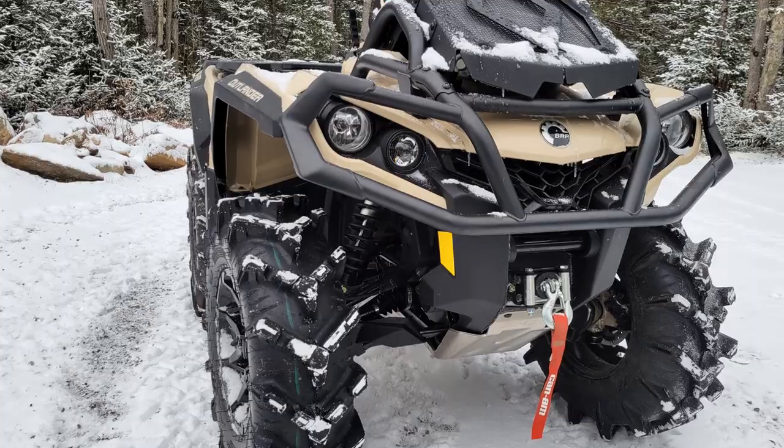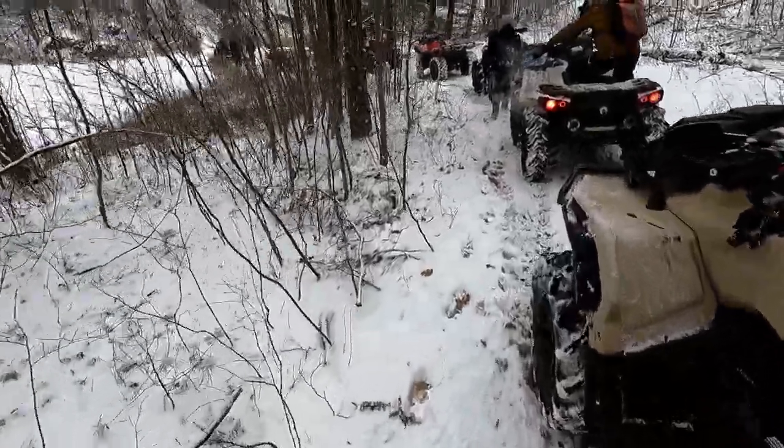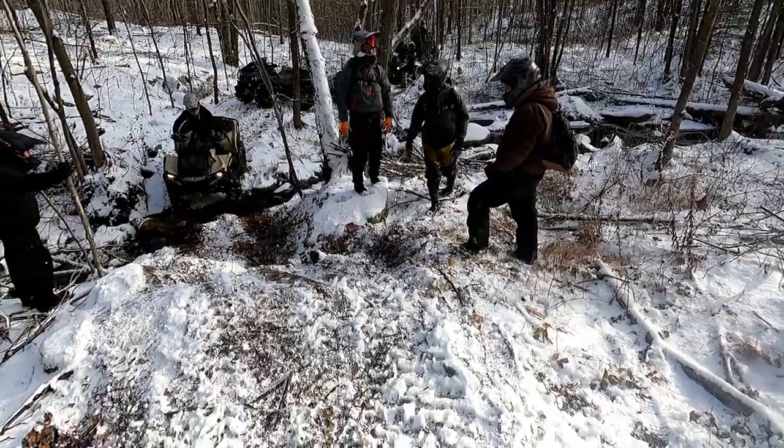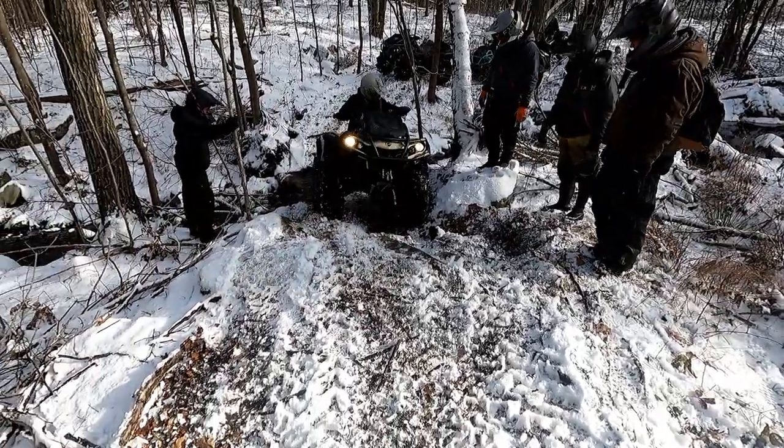What we're going to focus on in today's video is a brand new 2022 model that is three weeks old, lady-driven. This is one of her first rides on this machine. Let's take a look.